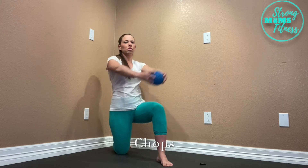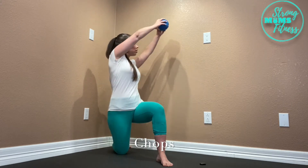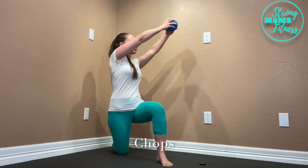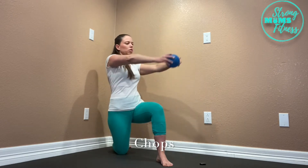Get into a half kneeling position, and you want to make sure that you are starting with a nice, level pelvis stacked over your hips, and then your ribs stacked over your pelvis.